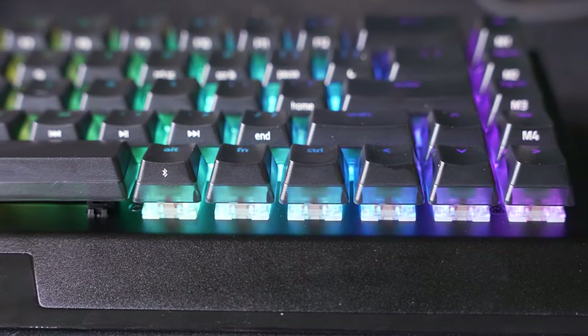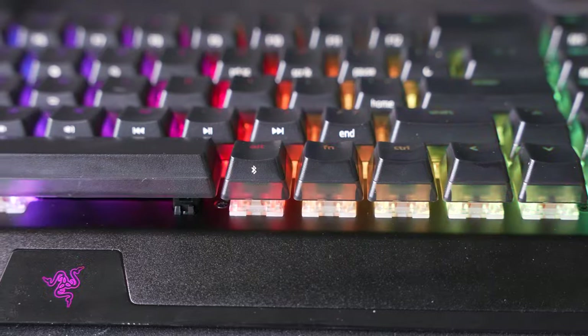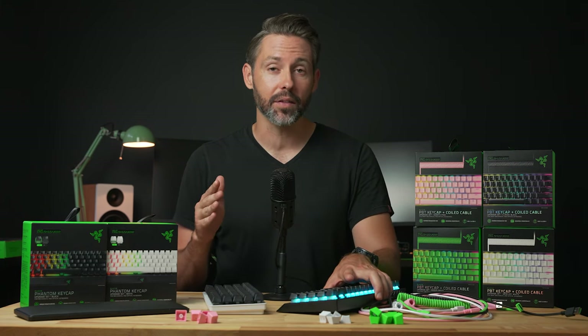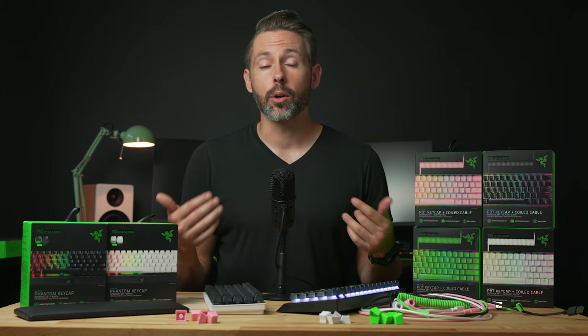So if you're looking for something that sets your keyboard apart, that might be something you want to check out. When I had this keyboard set up with half of the PBT keycaps and half of these ABS phantom keycaps, I did a little sound test, and they do sound a little bit different. So here we'll compare those sounds if you want to hear the difference between them.